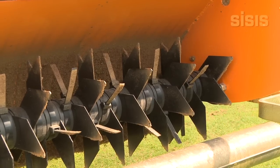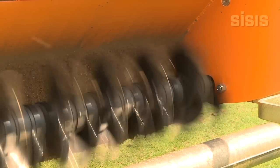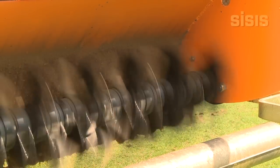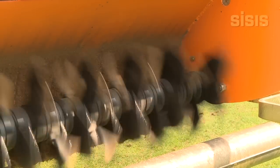The reel on a TM1000 counter-rotates, which means it turns in the opposite direction to travel. This is very important when scarifying the turf when the thatch is dense, so you maintain an even cut.